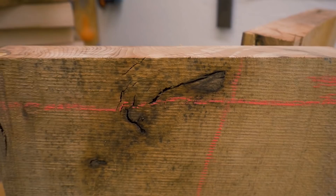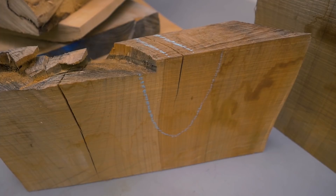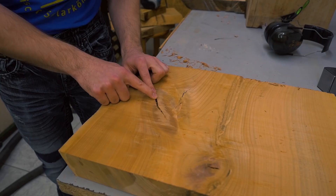Now I think it's a good opportunity to fill all of these defects with some resin, then prepare them as blanks for turning and make a lot of plates or little bowls out of them. I marked all the places where I need to fill in some resin with some chalk.